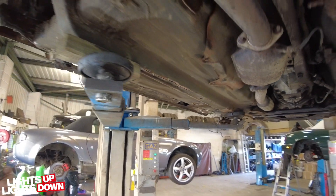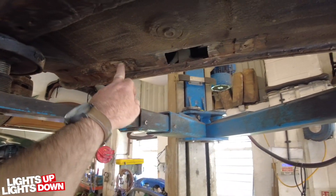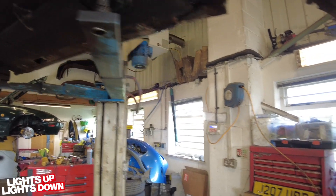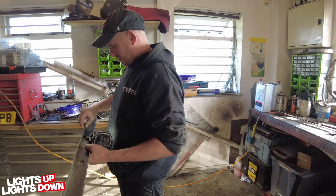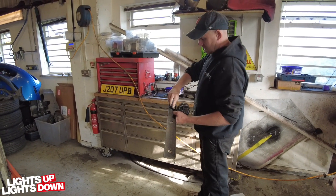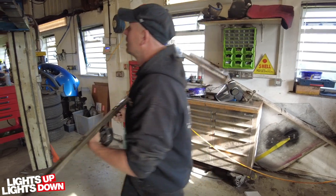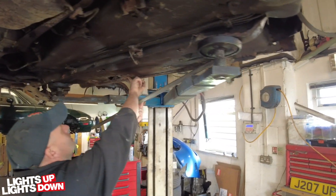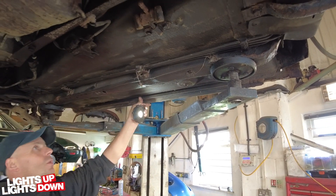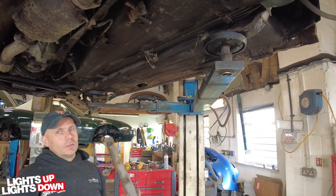They're going to put floor rails on it as well. Some of you who know these cars will be wondering what those braces are - it's an older school way of strengthening them up. They'll clean them up and put them back on because the mounting points are still there. They weld those in and then they bolt up, which does work. With the new seals and the floor rails it should be nice and stiff.